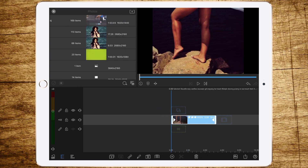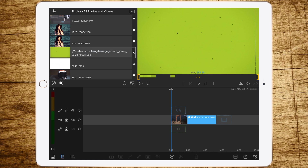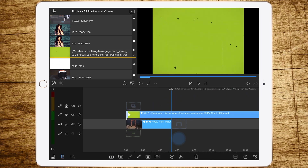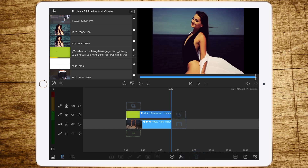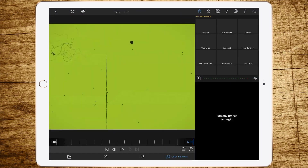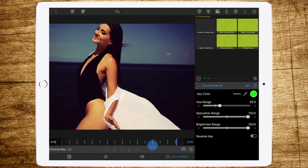But to make it perfect, we have to add some kind of film grain and film damage effects. Just add the file you downloaded before, change the size so it fits the original clip in length, then double tap to edit, go to Color FX Keyers, and add the green screen.